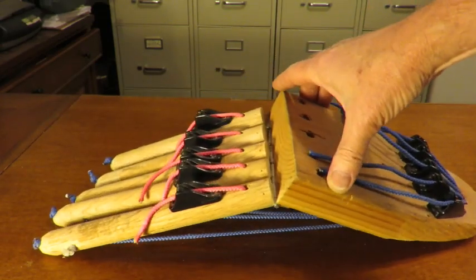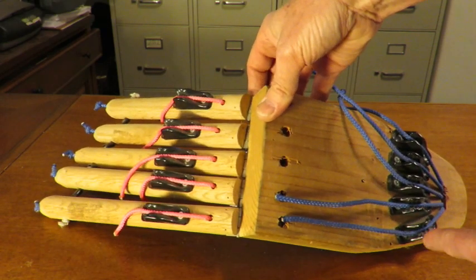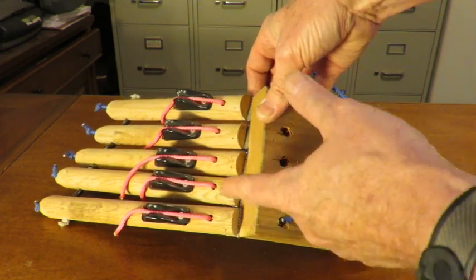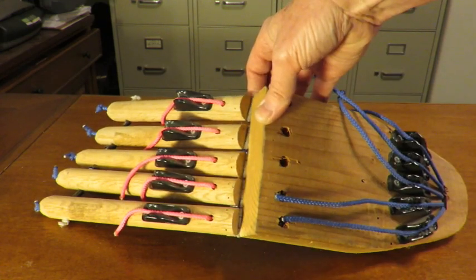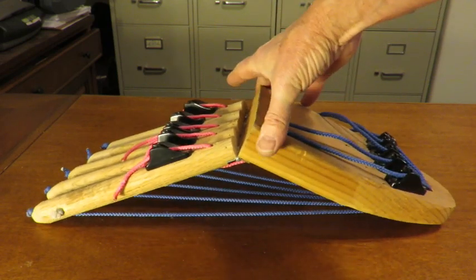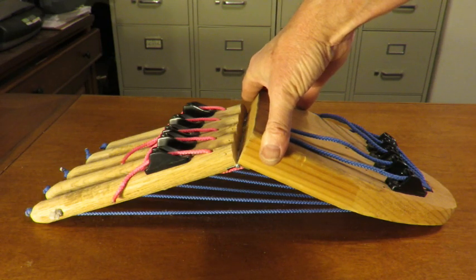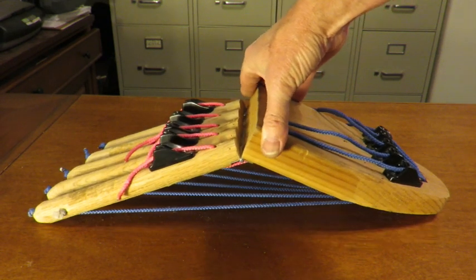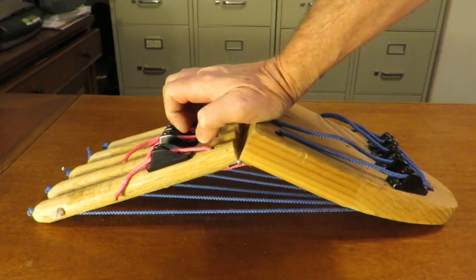These are all set up so that each individual cord goes into a cleat, and I can vary the tension in the cords and the length of the cords by changing where the cord attaches on the cleat. In the first demonstration of how the plantar fascia and plantar ligaments maintain arch stability, let's go ahead and load up the foot. I'm going to be pressing down on the foot with about 40 pounds of force.